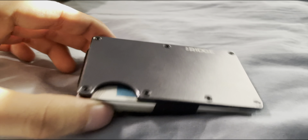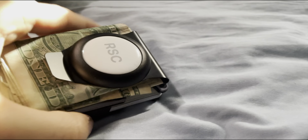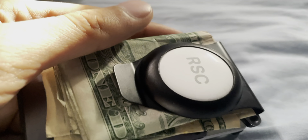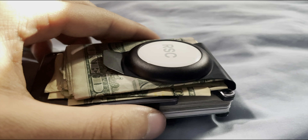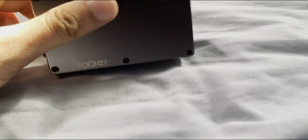This is the wallet, you guys, after everything is fully reinstalled. If you guys enjoyed this video, I hope you leave a like. Also comment and subscribe if you're brand new to the channel. I'll catch you guys next time. Peace.